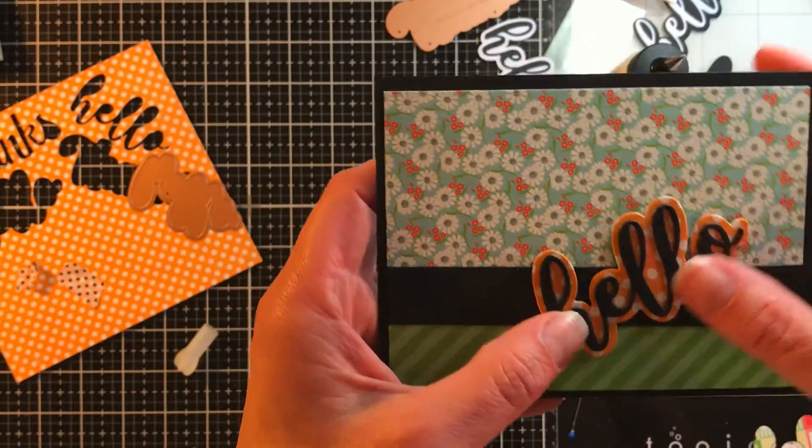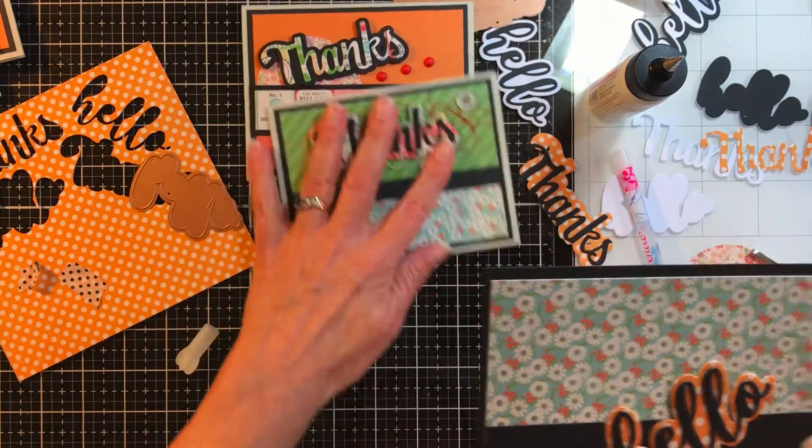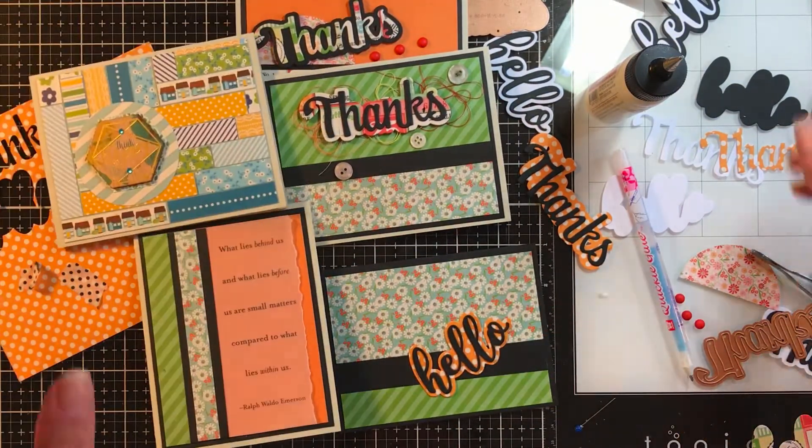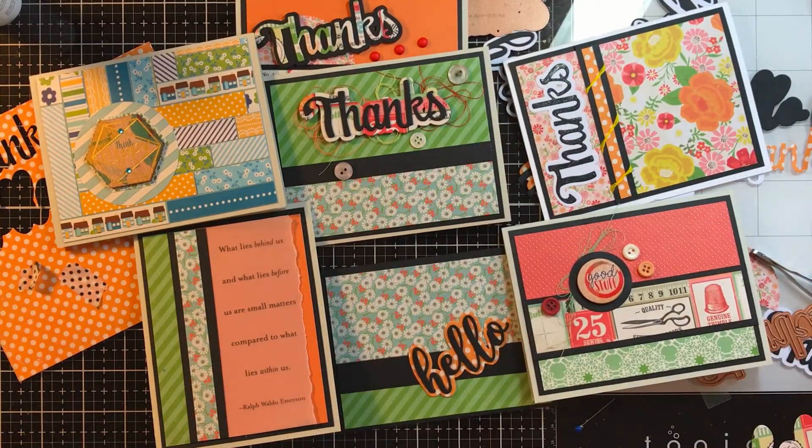Maybe add some ribbon, floss, thread, or embellishments. I hope these were inspirational and you learned a little about different ideas, and that you're taking time for crafting, relaxing, and having a great time. I'm trying to figure out which projects I'm going to work on next — I have some mini albums, some 12 by 12 pages, and some cards. If you want to leave a comment about which projects you're more interested in seeing, I'd love to hear. Thanks so much for watching and please be sure to click the subscribe button if you haven't. Bye bye.